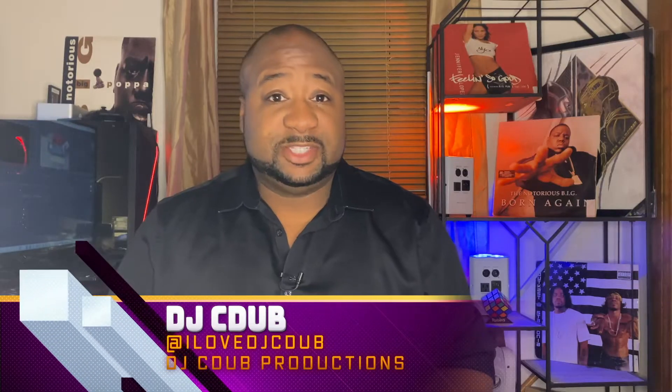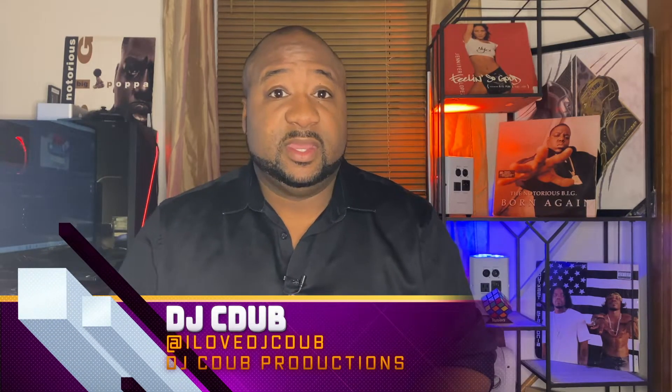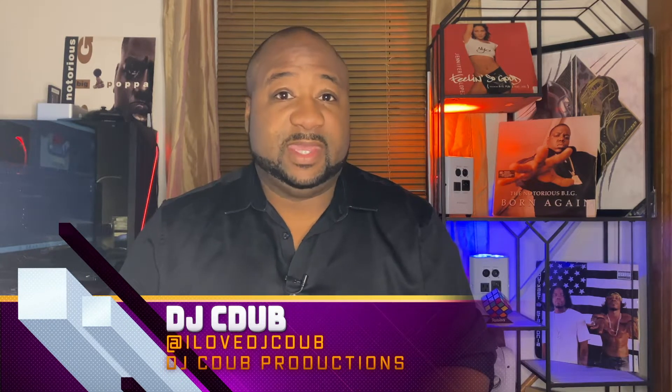Welcome back to the channel and thank you for joining me today. We've got a great video today on the Craftsman cases — really taking them to the next level. In the other video, we showed you what you can do with the cases, how you can pack them, and how versatile they are for your DJ setup.